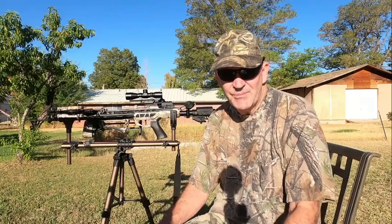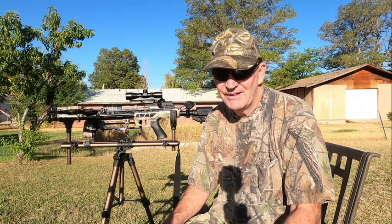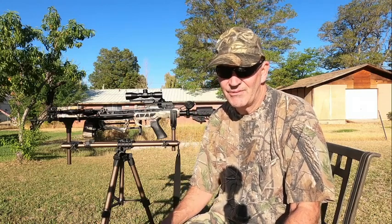Welcome to Utah Crossbow Hunter. In today's episode I have a surprise for you — you can probably see it over my right shoulder right there. We're going to see how that works, so we'll come right back.